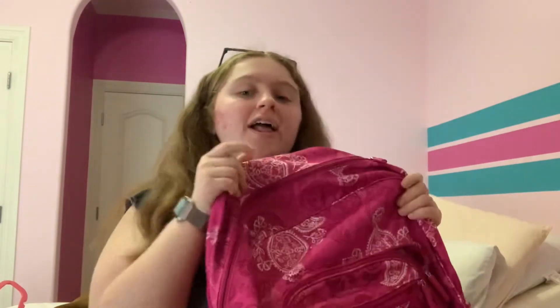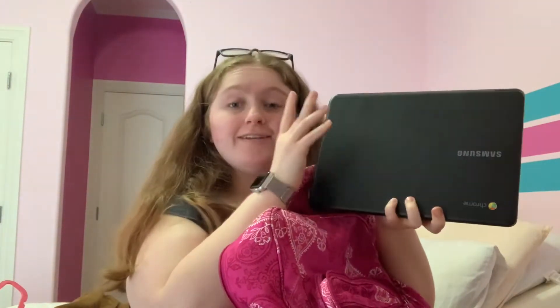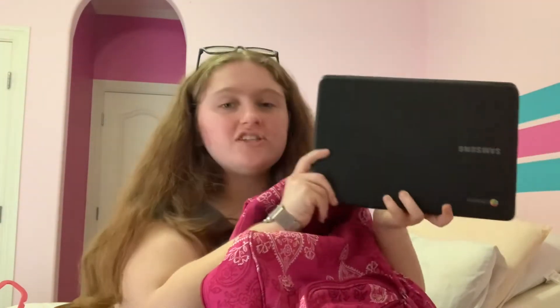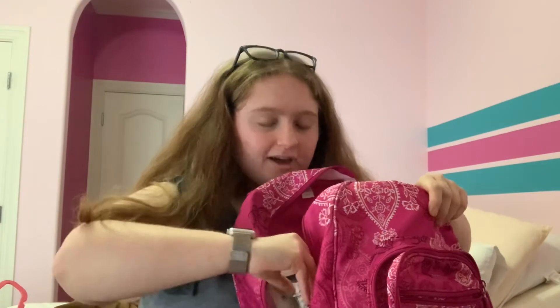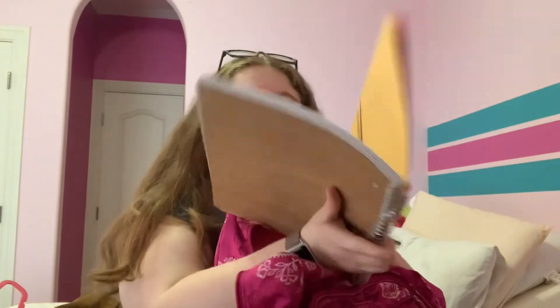Now we're going to go on to the biggest pocket. In here we have my computer — it's a Chromebook with my school's name on the back. It works very well. I also have a notebook — only used it twice, so I'm definitely going to be ripping out the pages.